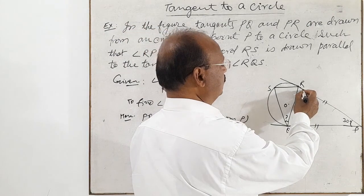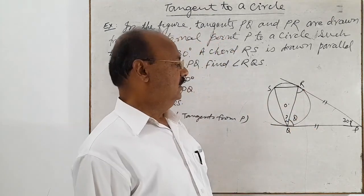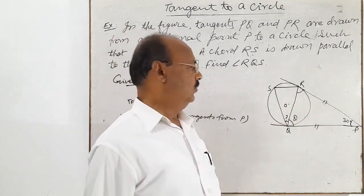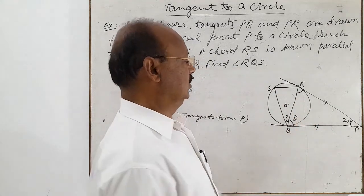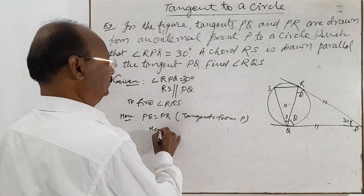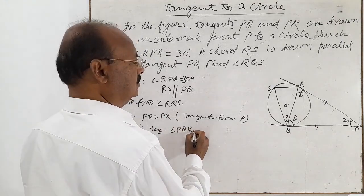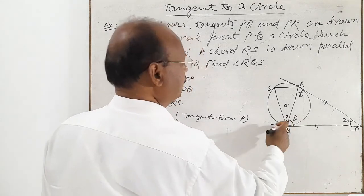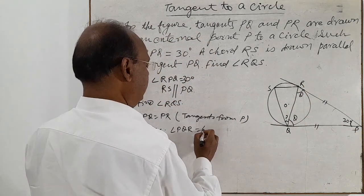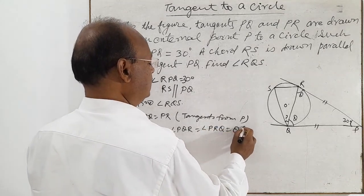In an isosceles triangle, these two angles will be equal. In a triangle, the angles opposite to equal sides are equal. Suppose this angle is theta, so this angle will also be theta. So here angle PQR will be equal to angle PRQ. Suppose this is theta.